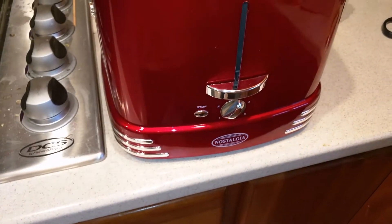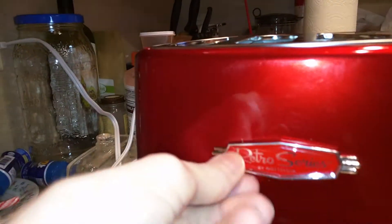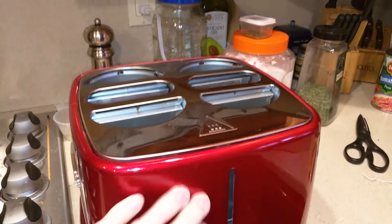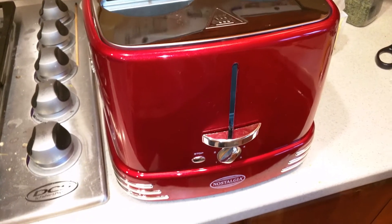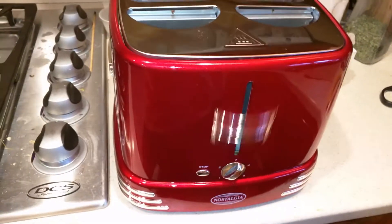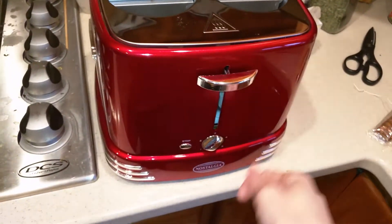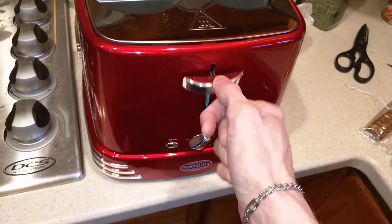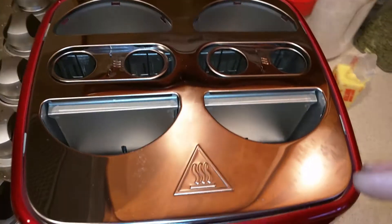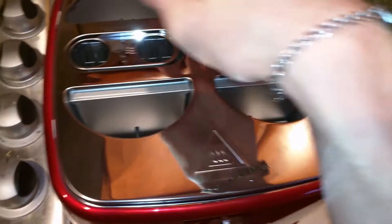Of course there's a stop button in case you want to stop it at any time. It has 'Retro Series' on there. This reminds me of a Cadillac-type thing — only it's not a car. And like toasters, it scares you when it pops out. They need to make one that rises stealthily so it doesn't scare you. But yeah, that's pretty much the hot dog cooker.